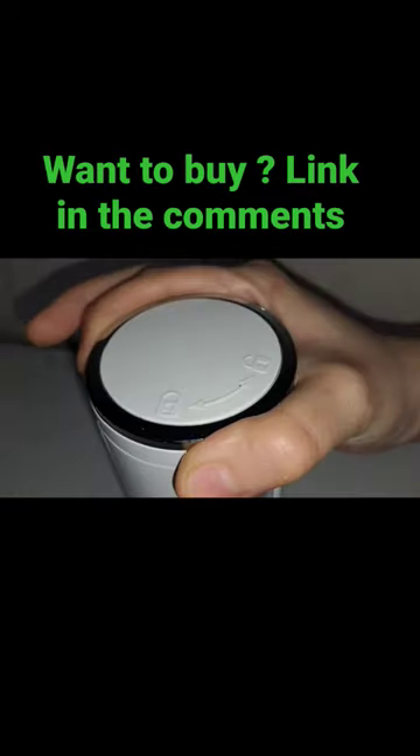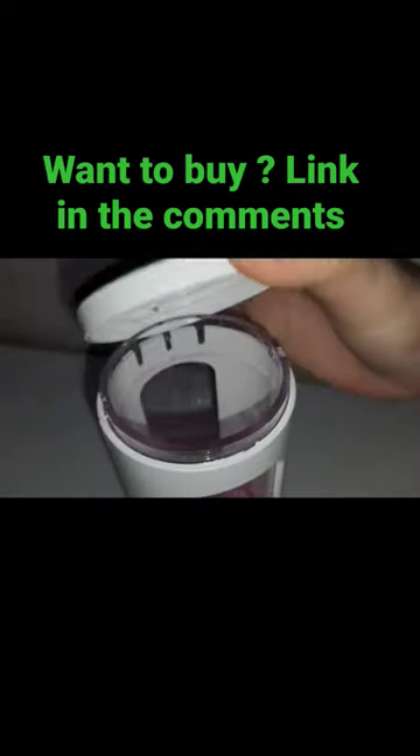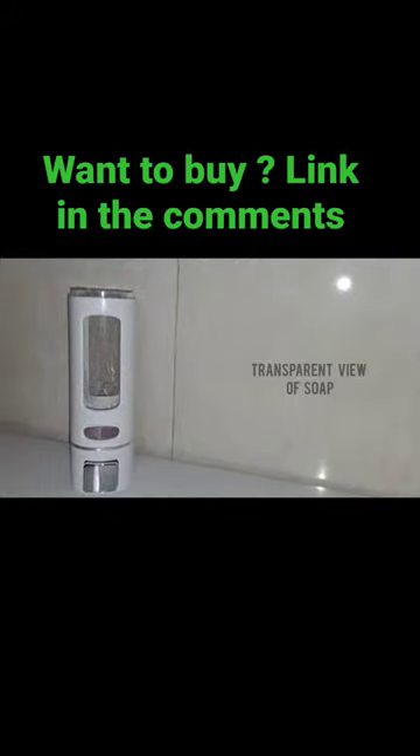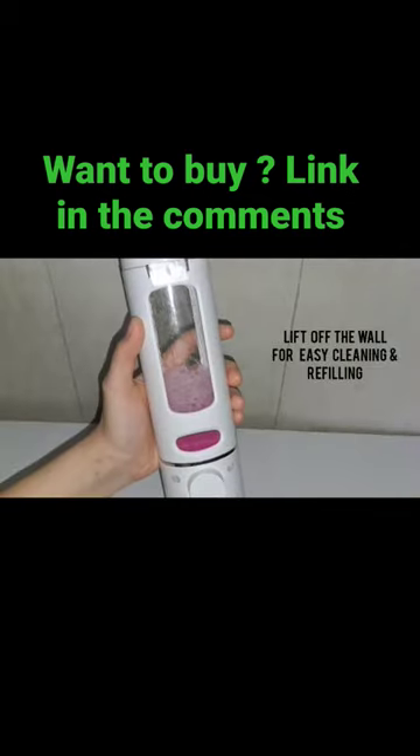There is a lock applied to lock its cover, keeping dust away. It has a transparent view of soap or shampoo. This pump can dispense all types of liquid, and you can lift it off the wall for easy cleaning and refilling.